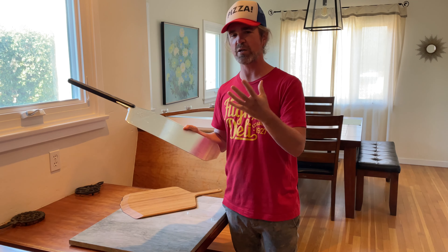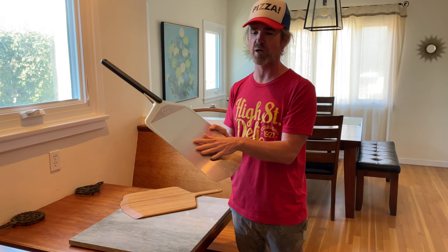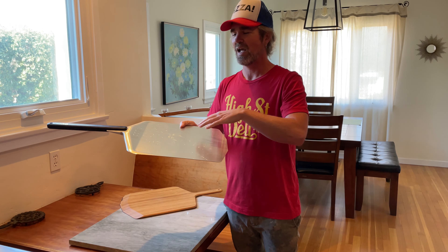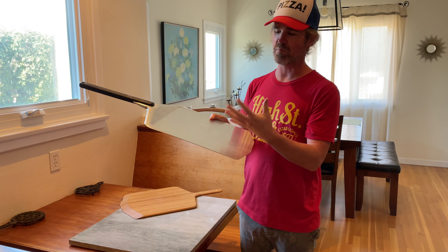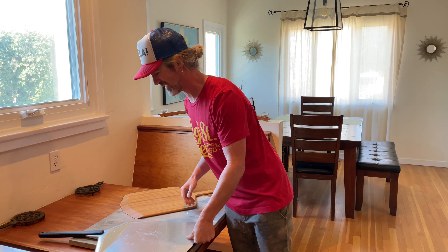These metal peels are what you want for picking your pizza up off a different surface. You definitely don't want to build on one of these — they conduct heat, and the surface is so smooth that your pizza ends up sticky. You'd have to use a ton of flour, or you might just end up having a bad time.